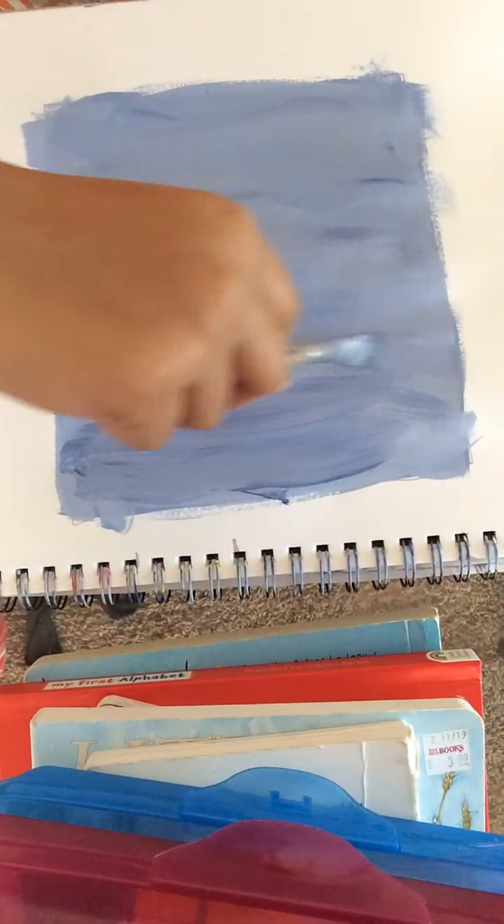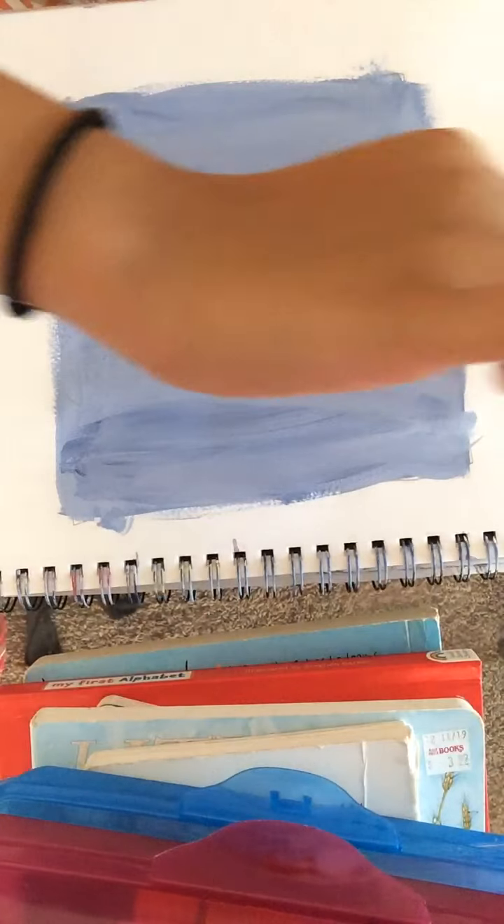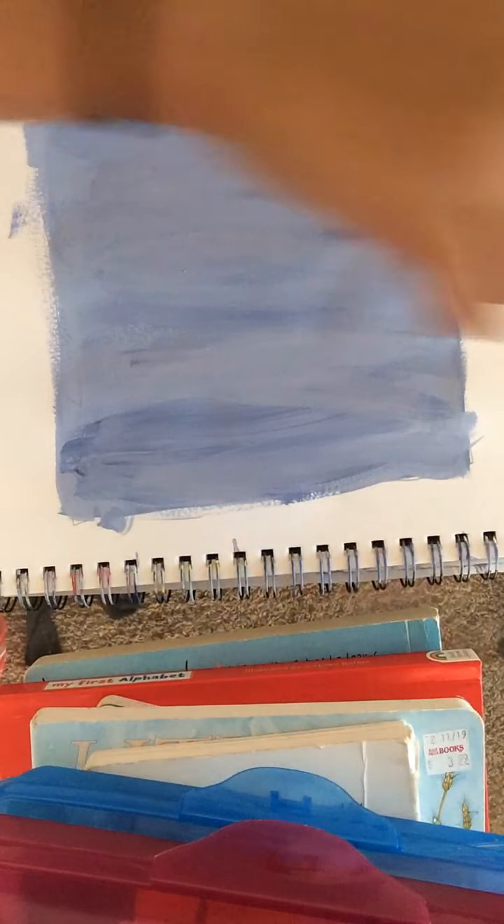If you want to see the original painting, skip to the end of the video because I'm going to show the original at the end. Skip to the end and then you can start painting.